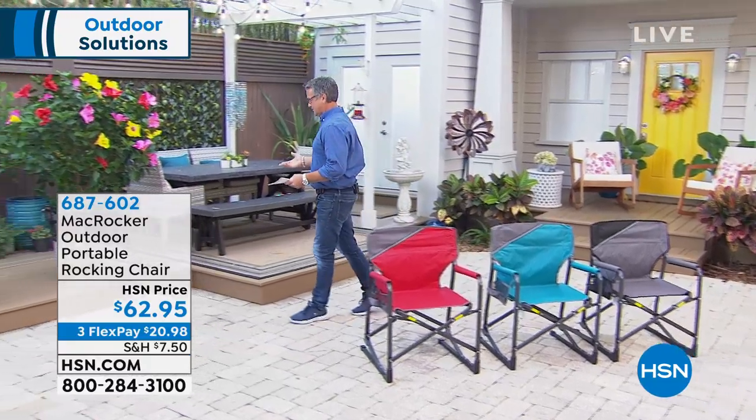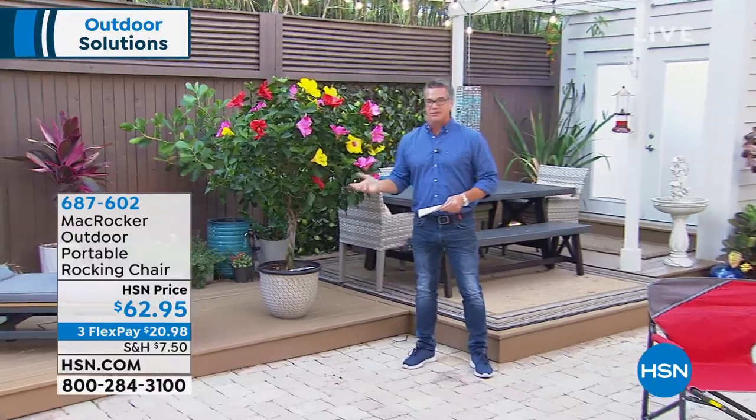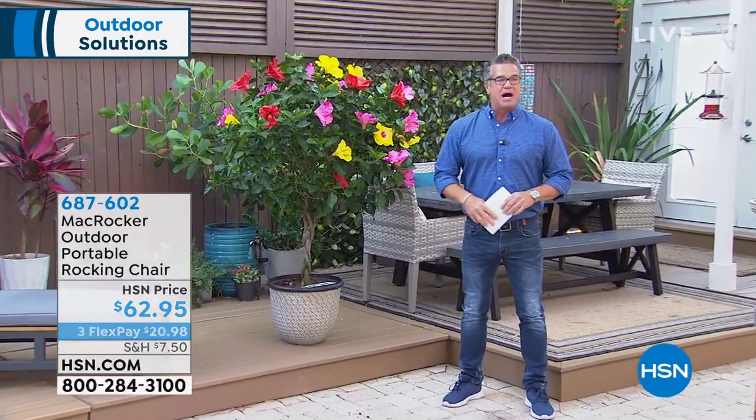I would be remiss if I didn't tease this — I own this braided hibiscus tree, I got mine last year.